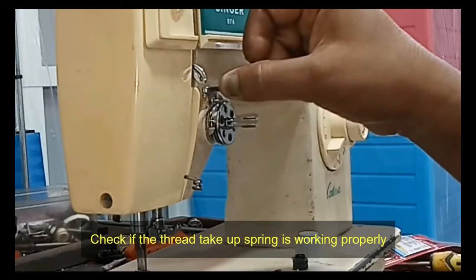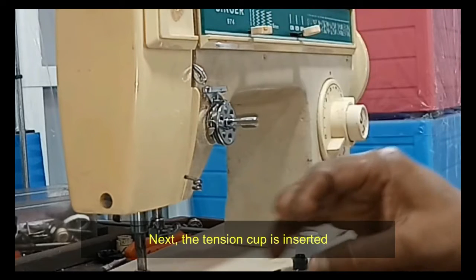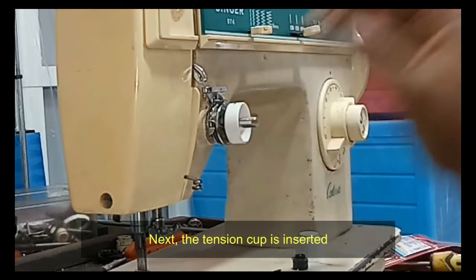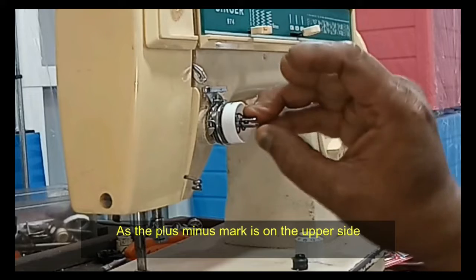After installation, push up with your finger and check if the thread take-up spring is working properly. Next, insert the tension cup with the plus/minus mark on the upper side. Next is the tension spring, fat side in.